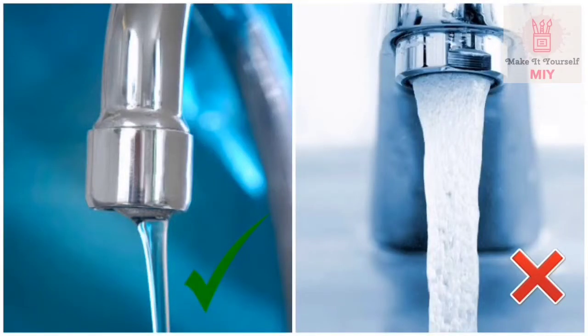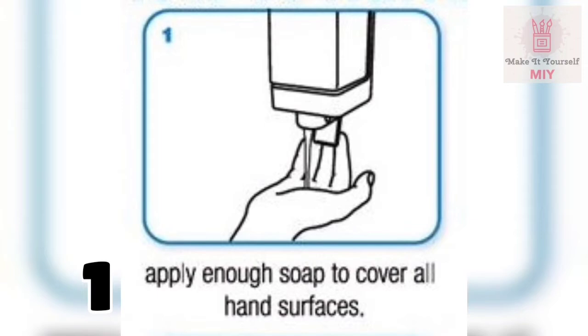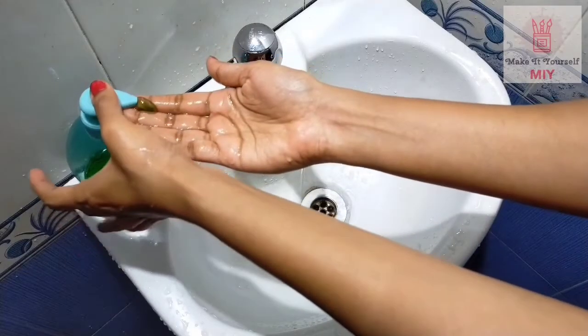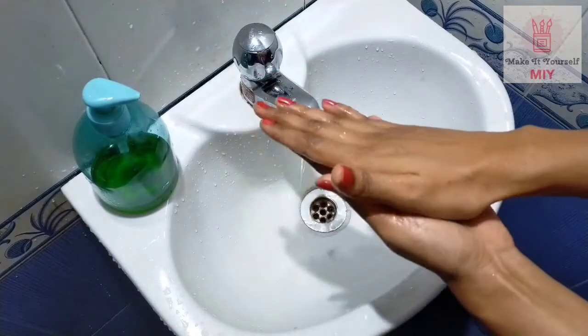Please don't waste water. Step 2: apply enough soap to cover all your hand surfaces. Step 3: rub your hands palm to palm to obtain a good quantity of foam.